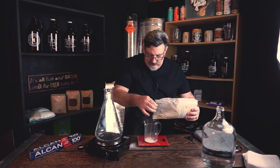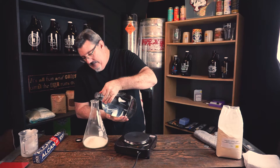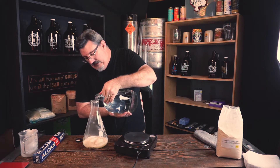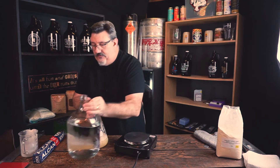With the scale zeroed, we're going for 120 grams of DME. Our intention is to shoot for 1200 ml — a little more than a liter — because of the size of the flask I'm using.